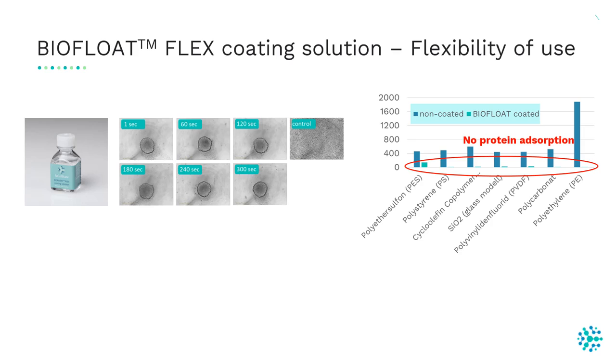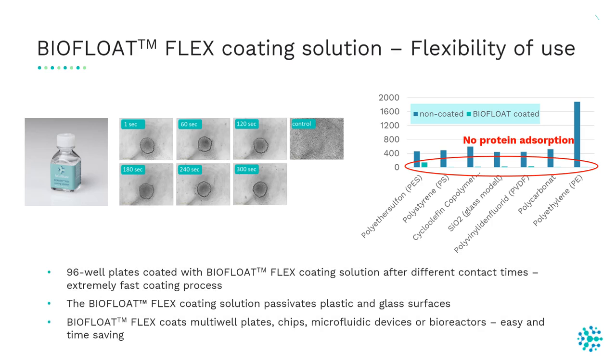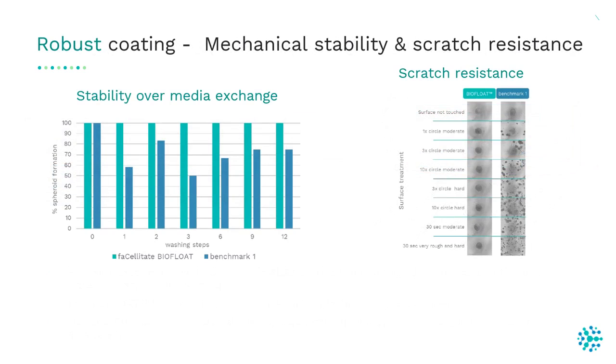Therefore, BioFloat Flex coating solution can be used for coating multi-well plates, biochips, microfluidic devices, or bioreactors. It is easy and time-saving. BioFloat Flex is a robust coating — it shows mechanical stability and scratch resistance, as seen in this graph showing stability over media exchange.